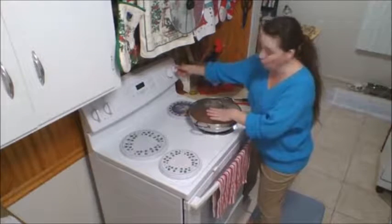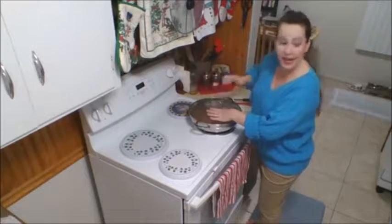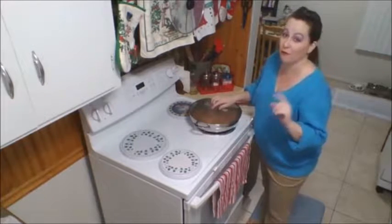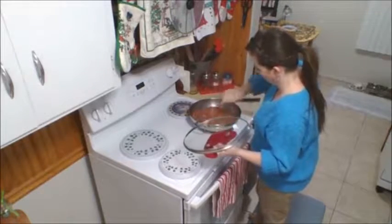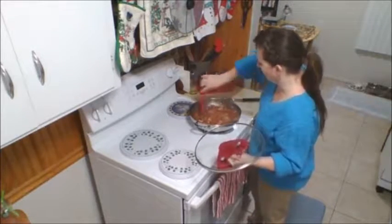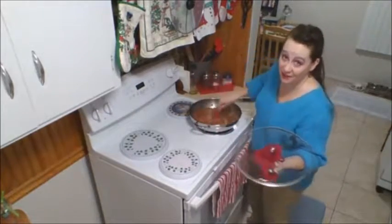Turn the fire to two, which is simmer on my stove. I'm going to set the timer for five minutes and then I'll come back and stir. Mmm — smell-o-vision hasn't been invented yet!